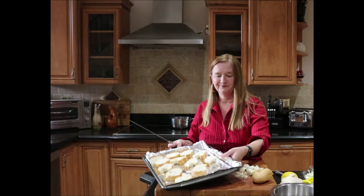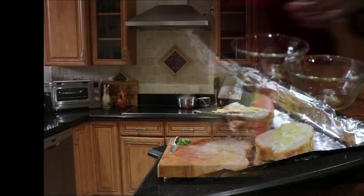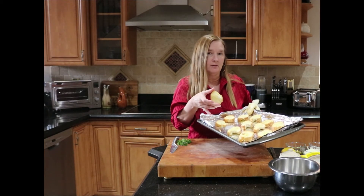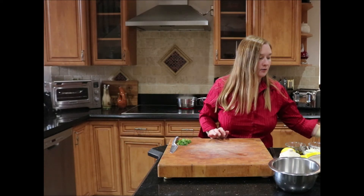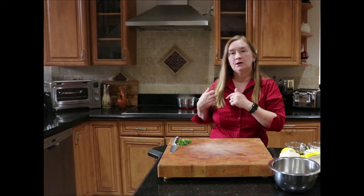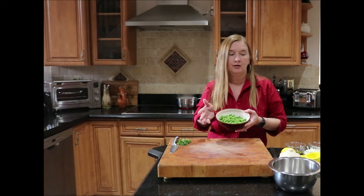My breads are done and cooling now. I broiled them about a minute or two on each side — what you're looking for is a nice golden brown. Watch your oven carefully so they don't burn. While these are cooling, I have a pot of salted water coming up to a boil on the stove and I'm going to flash the peas. Since these are frozen, they only need about a minute; fresh peas might need two minutes.